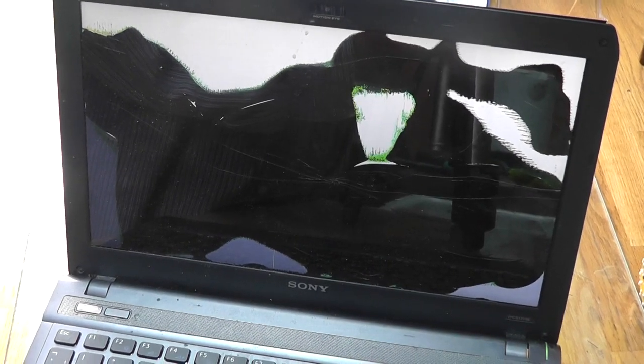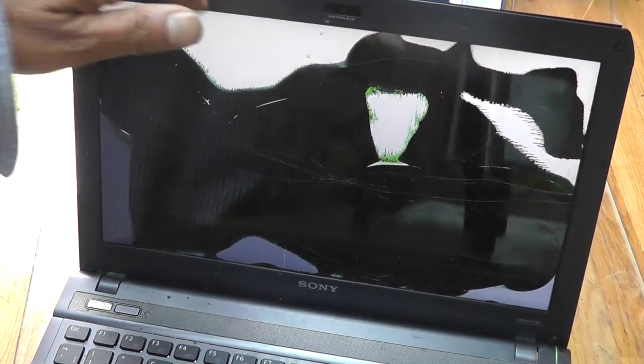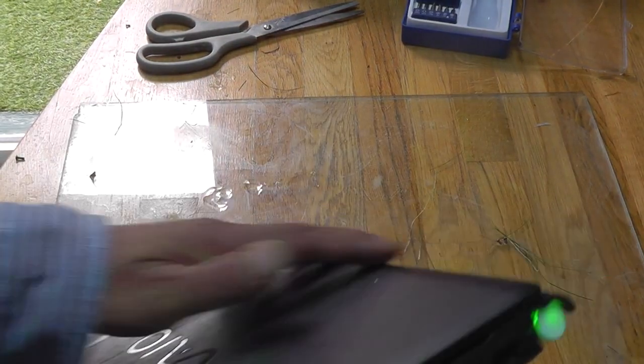As you can see, this is the state of the laptop. The screen's broken, sides are broken.